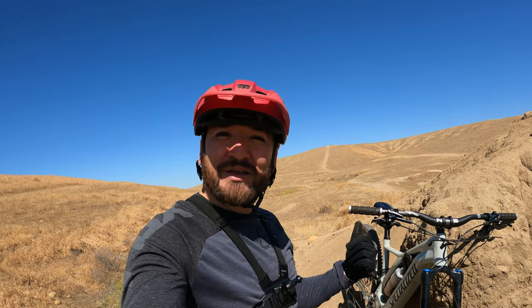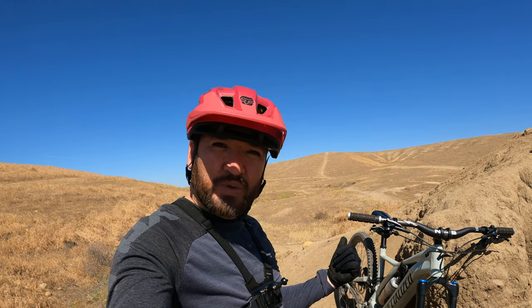Thanks for joining me on this review of the Pro 120 levers. I definitely recommend them — go get yourself a pair. Have fun, enjoy life, and keep riding until next time.